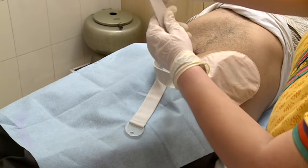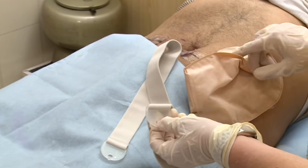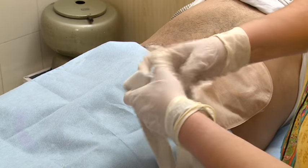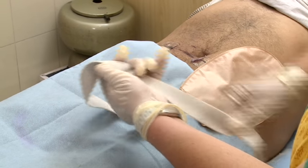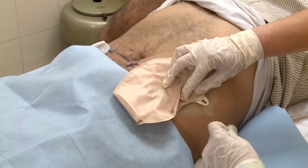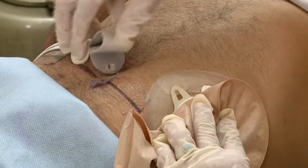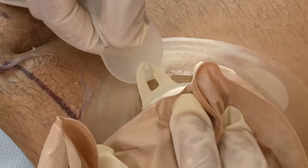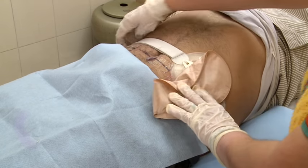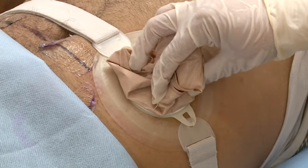The next step is application of the new and improved Brava belt, which has two grooves to fit in the base plate ears and is adjustable in length. First slide the belt under the patient's back, put the first hook in the base plate ear, and then put the second hook in the other ear. Check if it is too tight or loose. This Brava belt is designed to provide extra security.